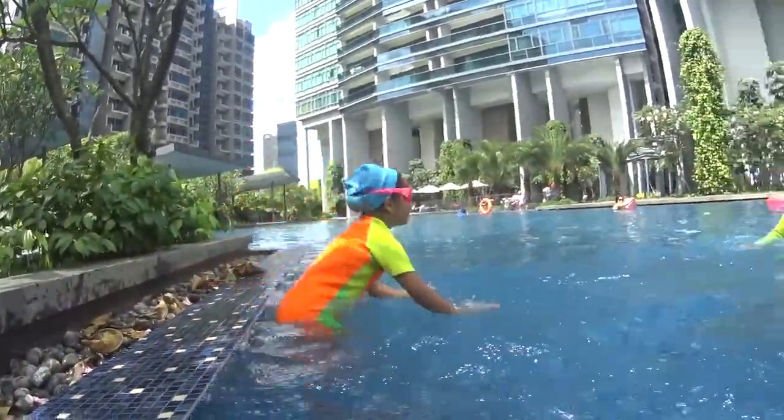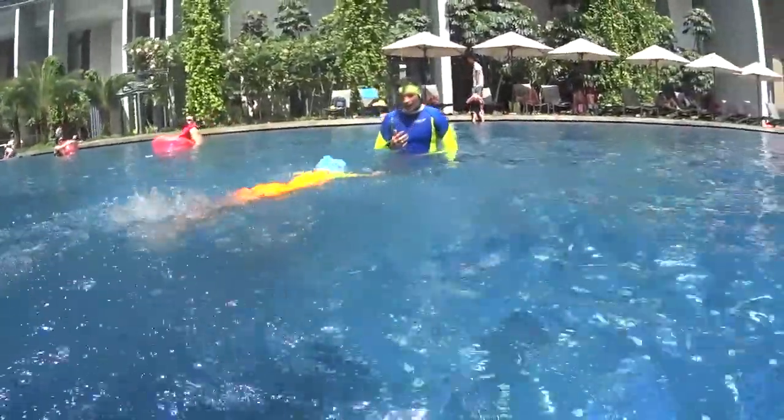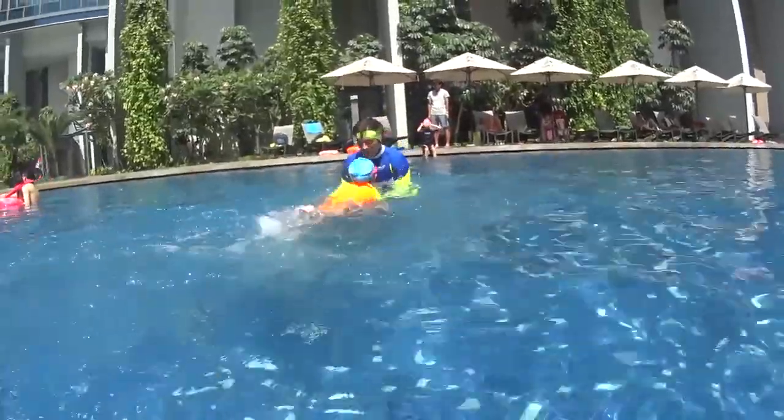Stop. And one dolphin, two dolphin, three dolphin and four. Correct. One dolphin, two dolphin, three dolphin and four. Correct, good luck.